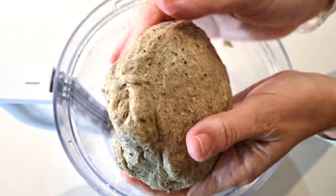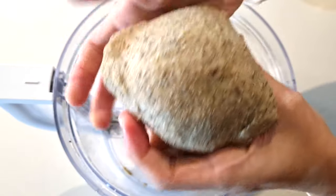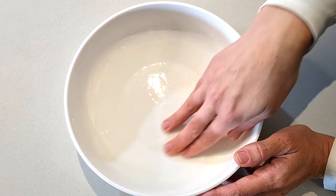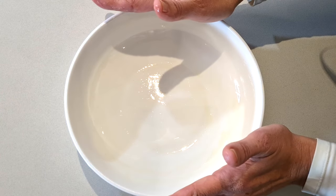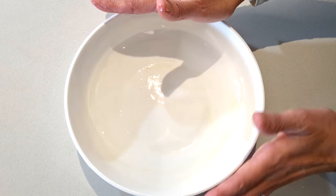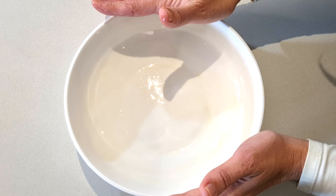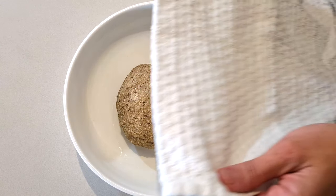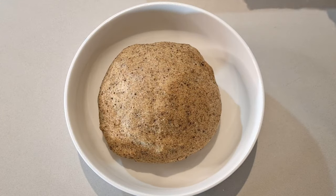Now we're just going to shape this into a ball. I'm coating my bowl with a half a teaspoon of olive oil, and I've chosen a bowl with a relatively flat surface because my bread is going to take the shape. Add the dough ball into your bowl, cover and let it rest for an hour. While your bread is resting, set your oven to 122 degrees Fahrenheit or 50 degrees Celsius. After an hour, look how beautifully your dough has risen.